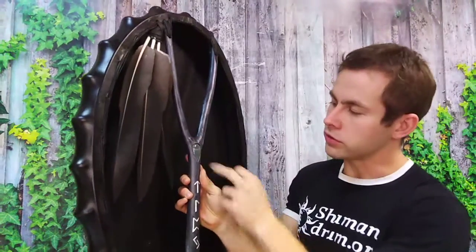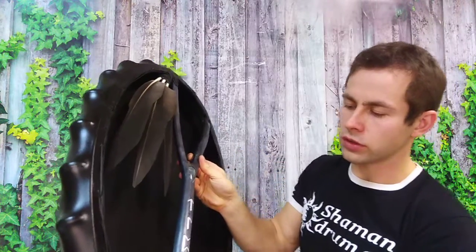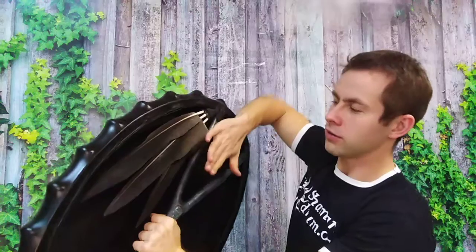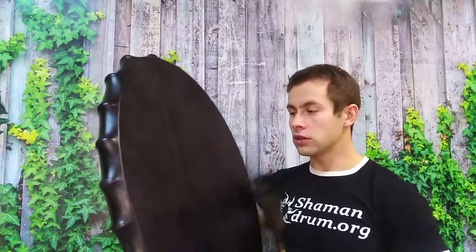With a stone labradorite over here, and 4 runes here, feathers of eagle — a type of stone labradorite over here, of eagle, very big eagle, with very big feathers. This drum is 29 to 21-ish size.